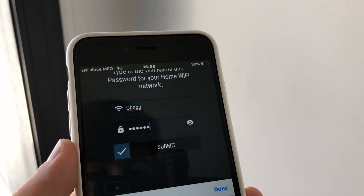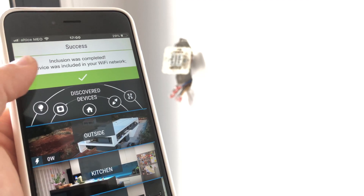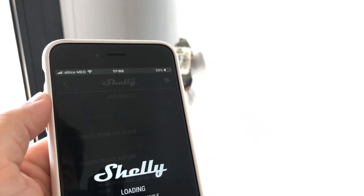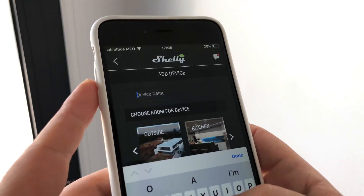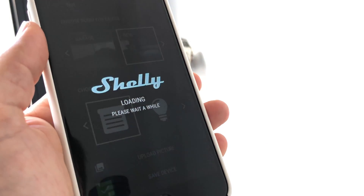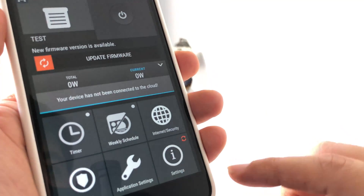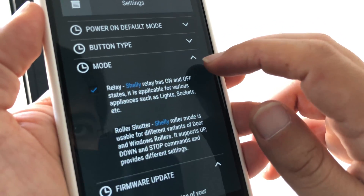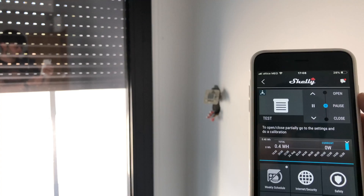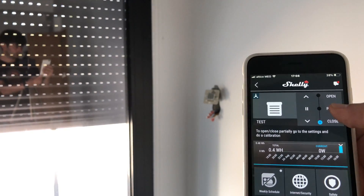Once that happens, the Shelly application will automatically discover the new Shelly device. Then tap to add the new device, give it a name, select a room, select a picture, and save. Connect it to the cloud if you want to be able to remotely control your Shelly device. Switch to roller shutter mode, and that's it — we're ready to open and close our shutters.